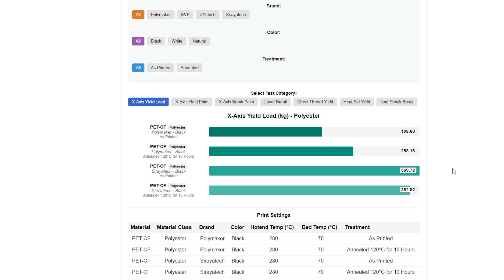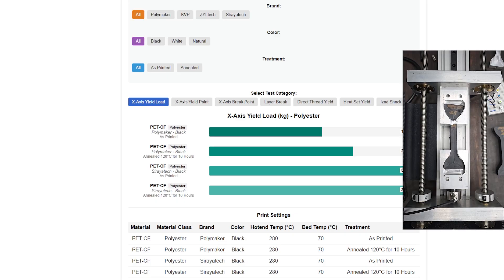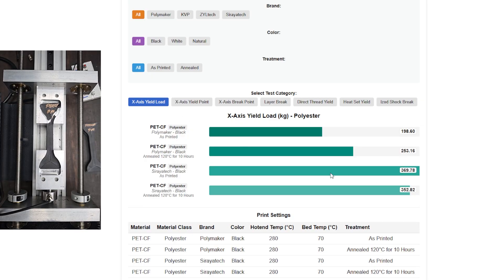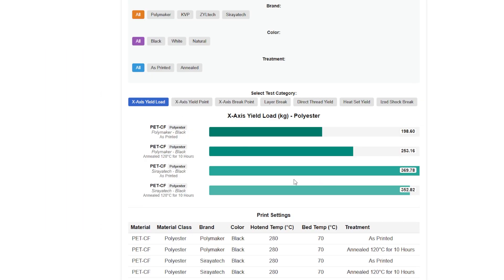Right off the bat on the x-axis yield, Soraya Tech just knocked Polymaker completely out of the game. There's just no comparison. X-axis yield — Soraya Tech hands down.